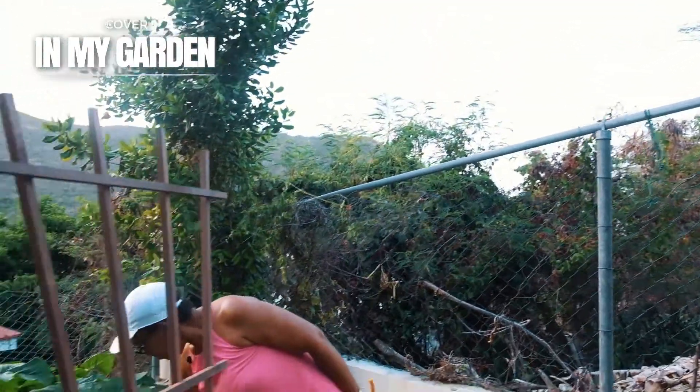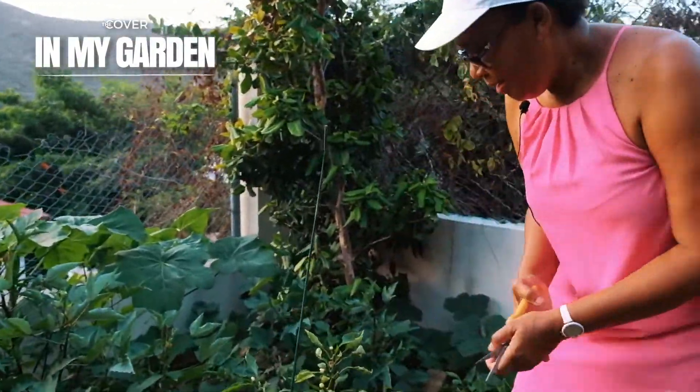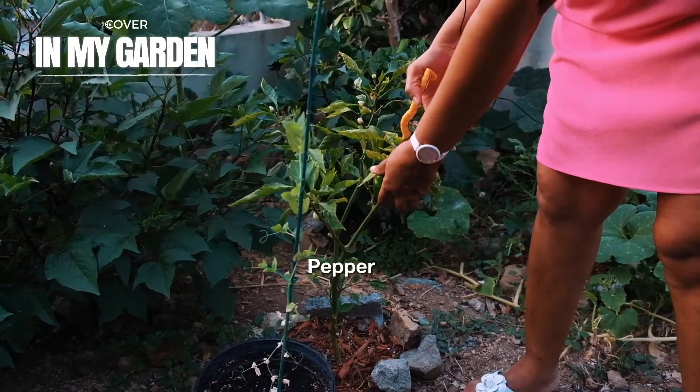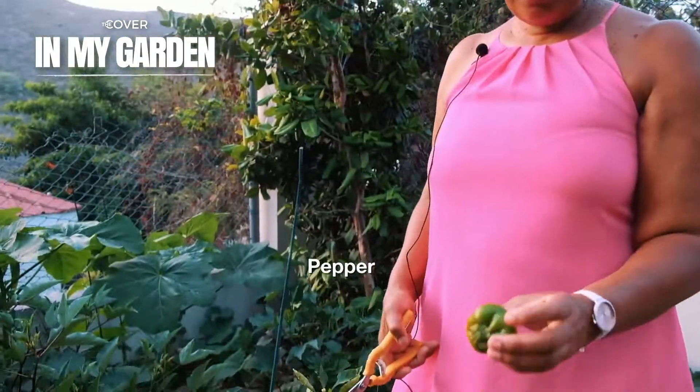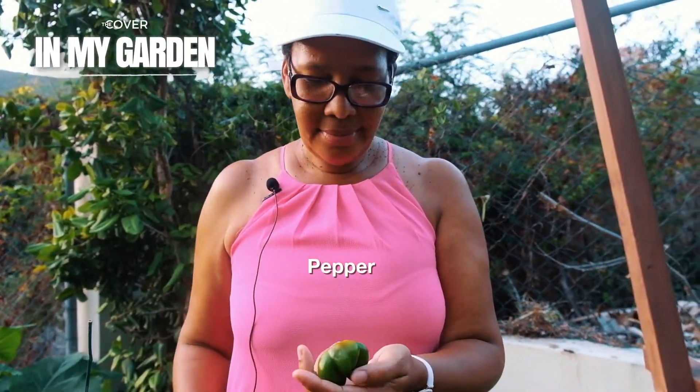I have a pepper right there. I think I can pick her because she's already changing color. I have another pepper right there, not fully grown. She can be of good use for me. Another one right here.